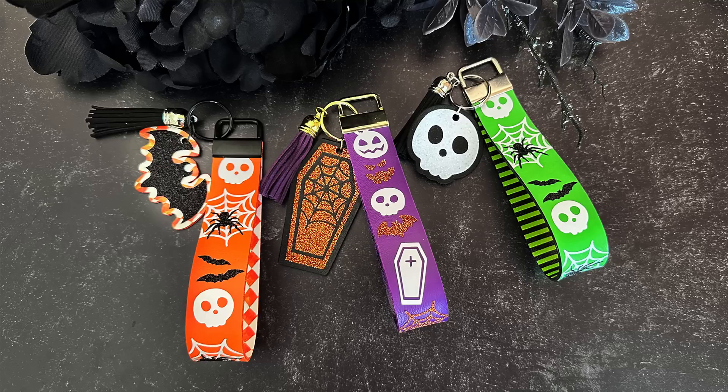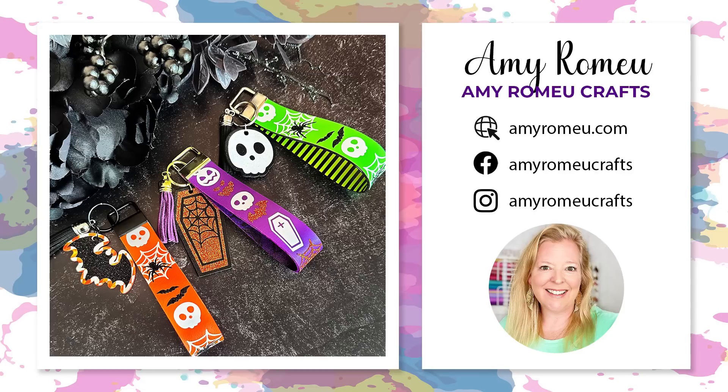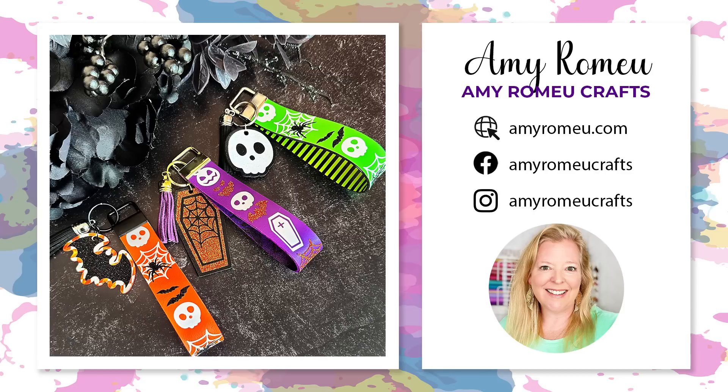Today's project is by Amy Romeo Crafts and it's a faux leather key fob wristlet with heat transfer vinyl detailing. Amy is a lifelong crafter and jewellery maker who loves to create and share her original designs, projects and tutorials with the worldwide crafting community. Amy has dabbled in many creative pursuits but her current favourites are Cricut crafting, laser cutting and sublimation. Her passion for teaching is evident on her blog amyromeo.com and her YouTube channel. If you're new to cutting faux leather with a Cricut, keep watching to find out how it all works.